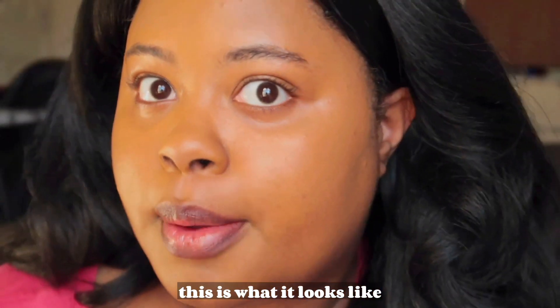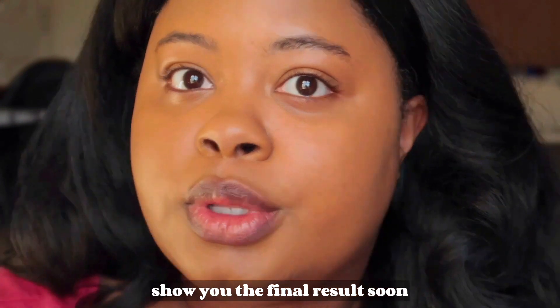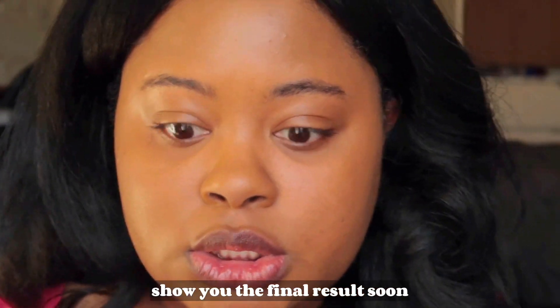So this is what it looks like — what do you guys think? I'll show you the final results soon.